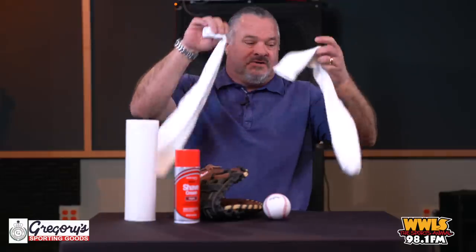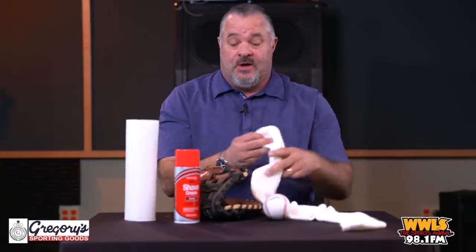Okay, this is what you need. Obviously you need a glove. You need shaving cream — do not get gel, get the foamy stuff. You need a baseball; sometimes you can use two, but I'm using one. And then you need a couple of long socks. The best are sanitary socks, but regular long socks will work.